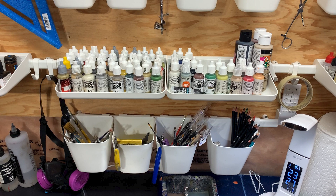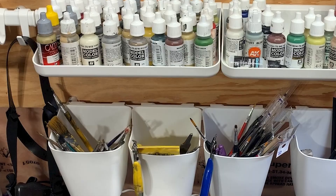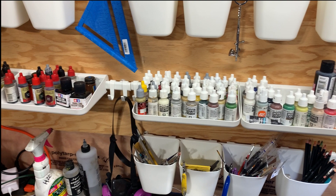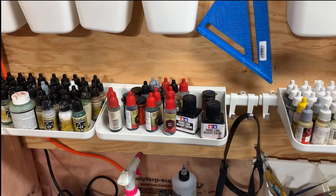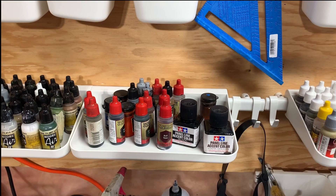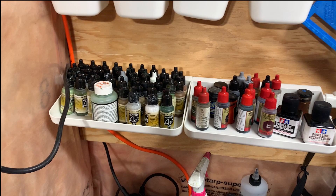I'll use just about any brand I can get my hands on. It tends to be a little easier to get Vallejo in my area. I do like AK paints. Army Painter stuff — I love their shaders. The regular colors I find are a little hit and miss, but their shaders are great. The ever-important Tamiya panel liners for my Flames of War projects when you're painting 1:100 scale tanks — do yourself a favor, get some black or dark brown panel liner and let the capillary action do the work for you.